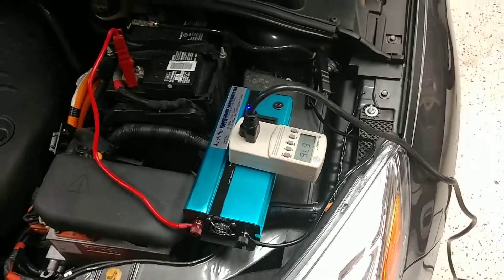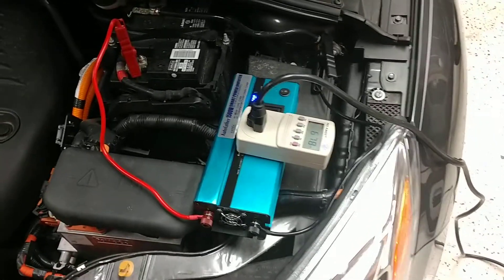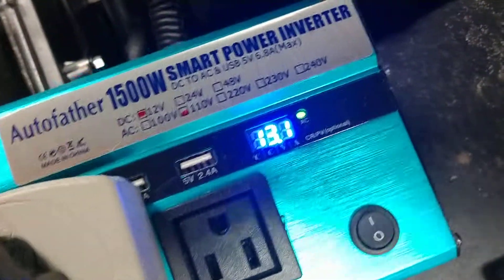Alright, quick video here. I have charging off of my Ford Focus Electric. The car is on right now. I am charging my Zero FX through an inverter plugged on the battery. The car is on.